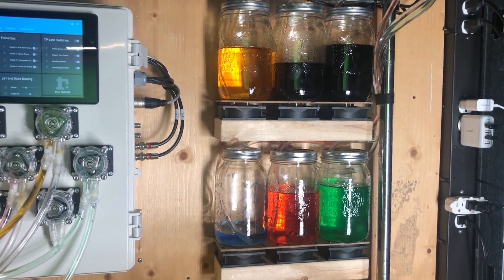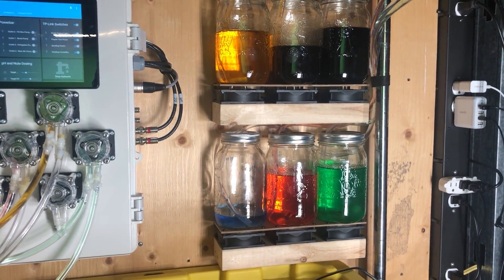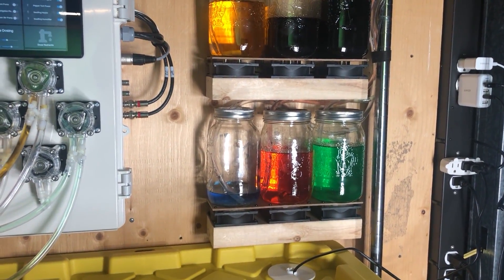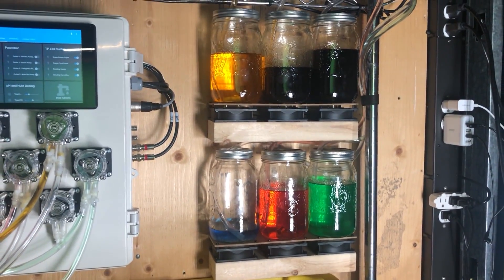So the thing I came up with was these magnetic stirring shelves. The idea of using a computer fan with magnets on it is not mine — I found it elsewhere on the internet and adapted it. But I think the way I've done it is better than a lot of the ones I've seen. So let me show you how I did it.